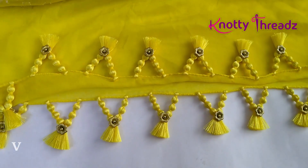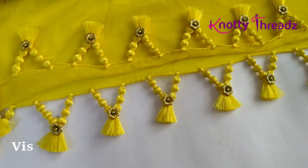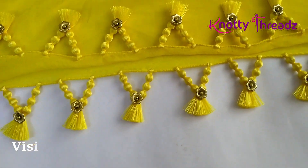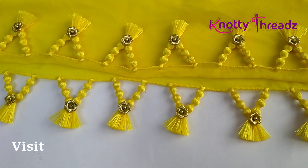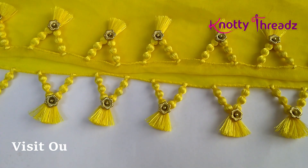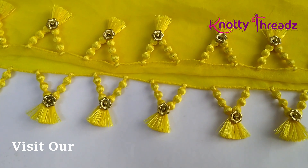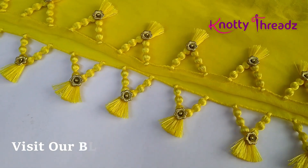So this is the design she wanted and since I had not filmed this kind of design, I thought of sharing it with you guys. So watch till the end and I am sure you will love to know how easy this can be done and it also looks really amazing. So now without any delay, let's get started.